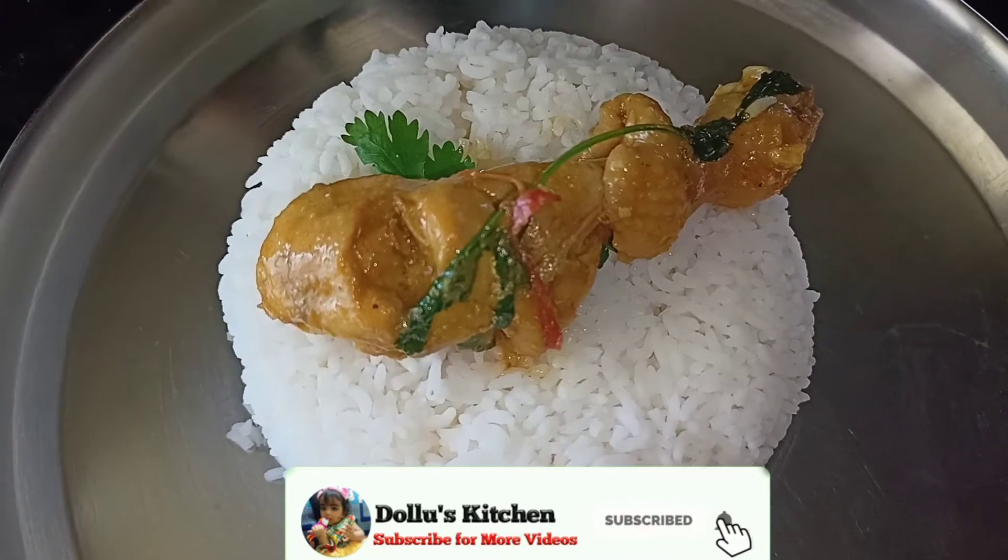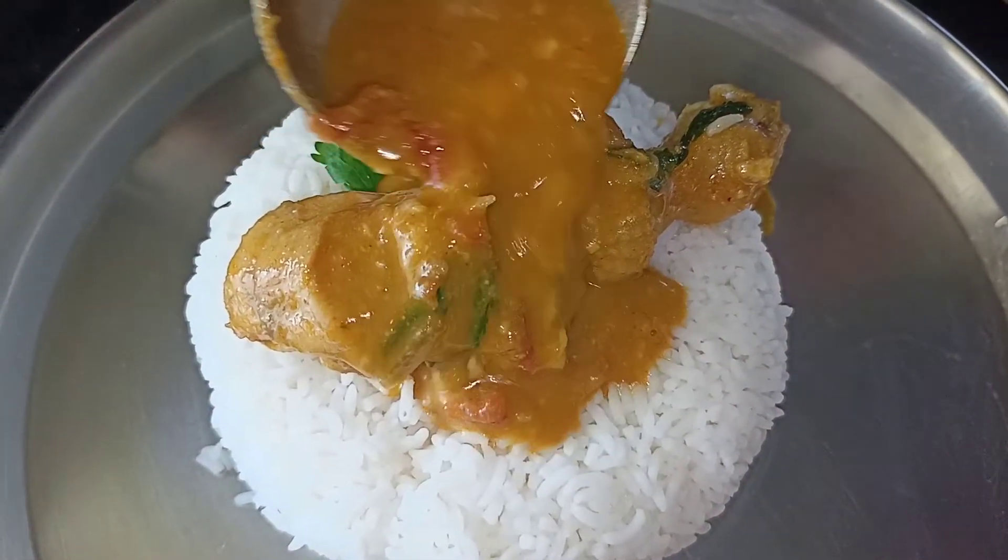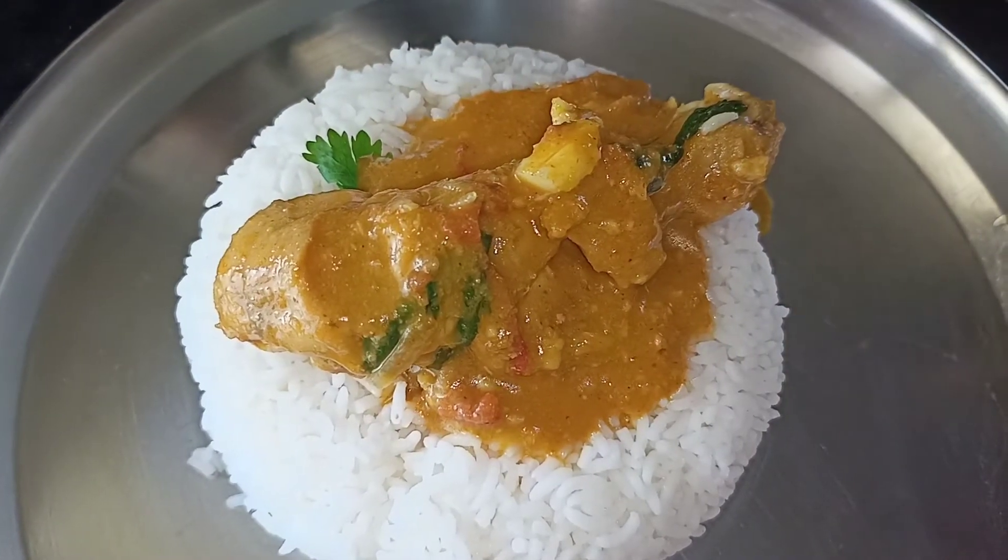Hi everyone, welcome to Dolly's Kitchen. In this video, I am very happy to share with you. In this video, I am going to make chicken.